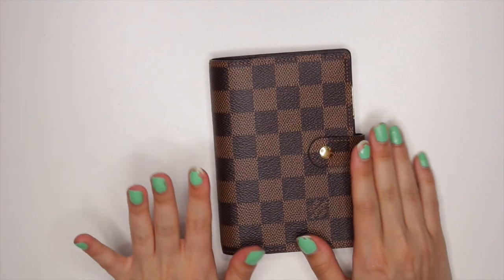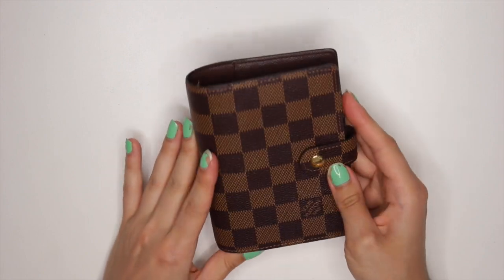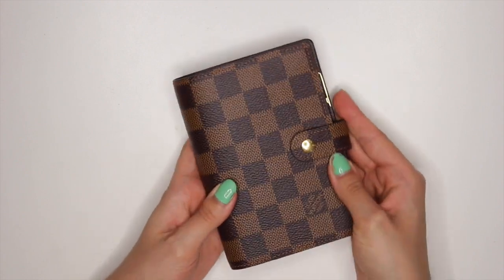Hi everyone! Today I wanted to film a little video of kind of what my setup looks like in my Louis Vuitton planner agenda. I think this is the PM — it's the pocket size one, so it's so cute. It's so tiny.